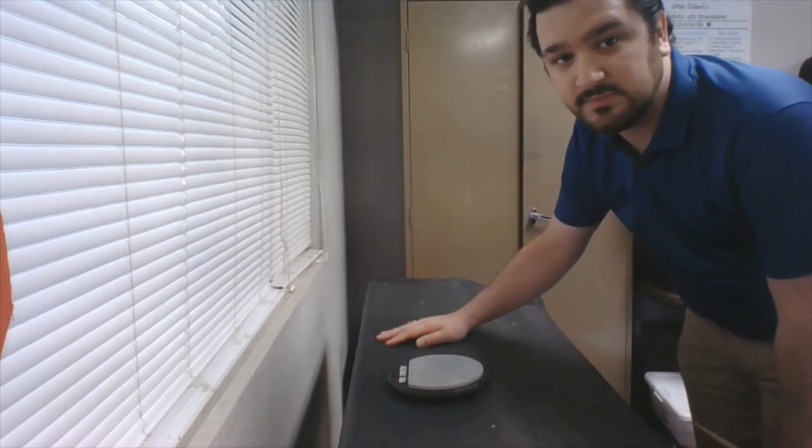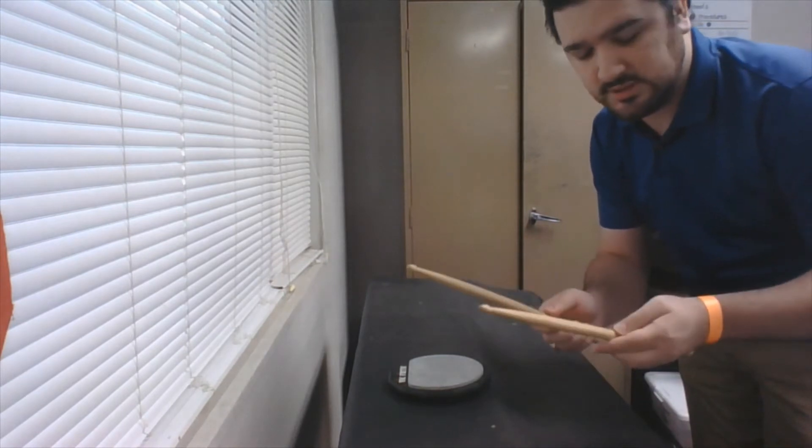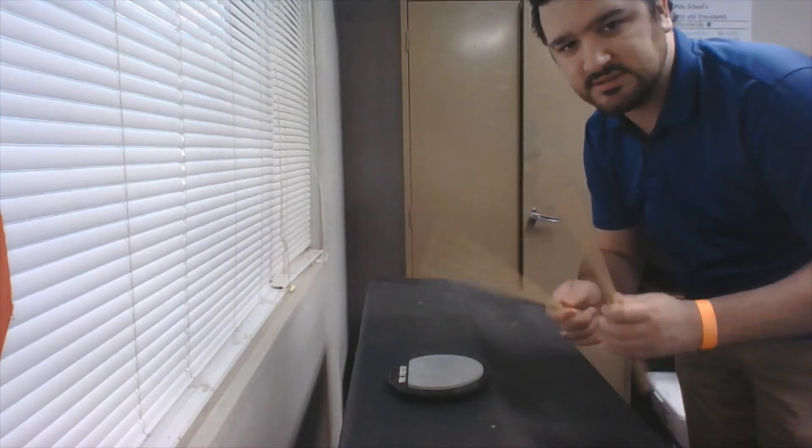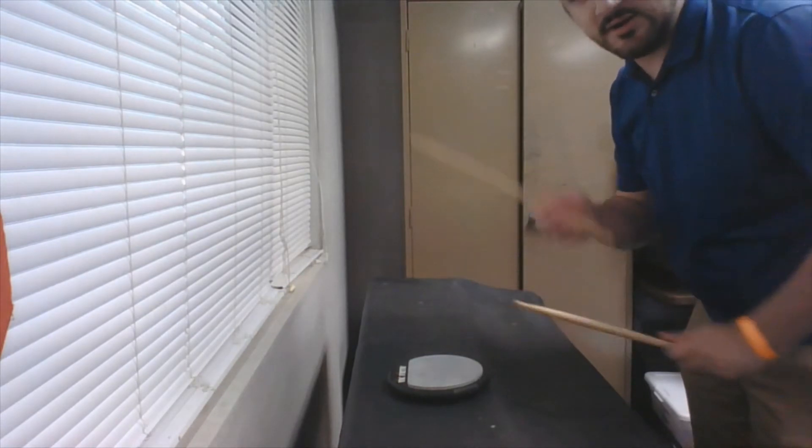Welcome back to your first couple percussion lessons. Last time we talked about holding the sticks properly, having that nice balance point, and making your first couple strikes on your practice pad.